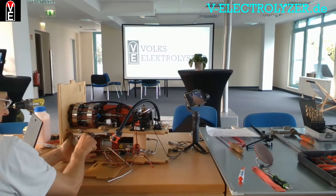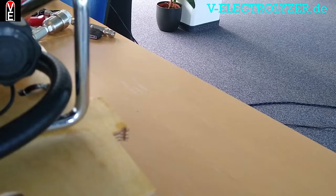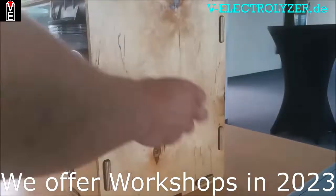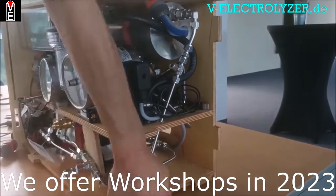If you want to use it for a barbecue — for a sustainable barbecue with carbon-free steaks — then you can do that easily. Thank you so much for watching.